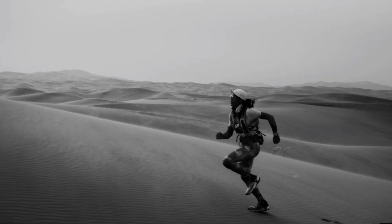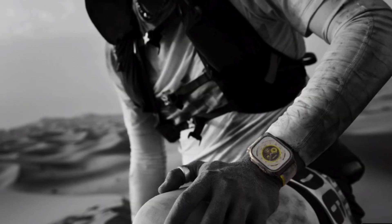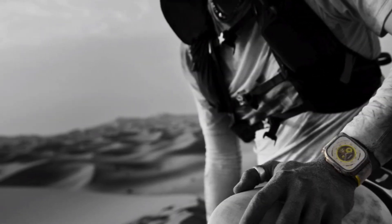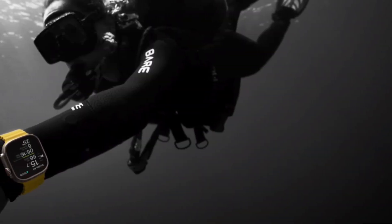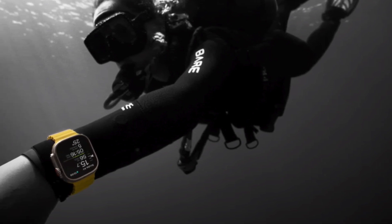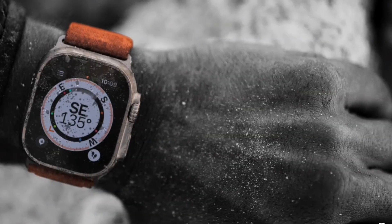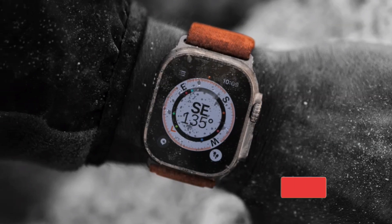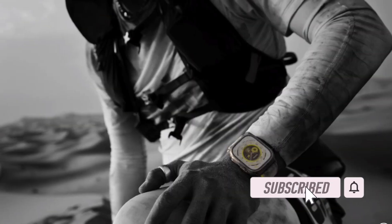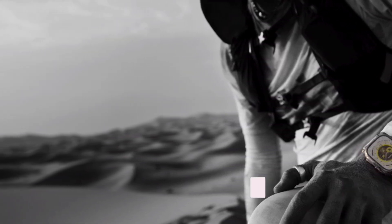Hi Friends, what's up? This is RK from 360D. It's time to learn how to ping your Apple Watch from iPhone in iOS 17. For several years, the Apple Watch has had the functionality to help you find your iPhone by pinging it from your wrist. With iOS 17, Apple now allows you to locate your Apple Watch from your iPhone as well. That's it, let me show you how it works.